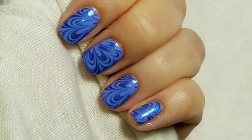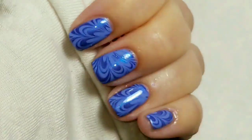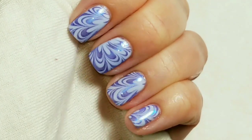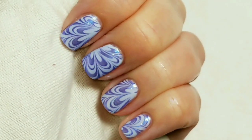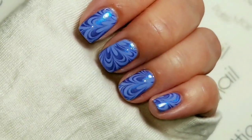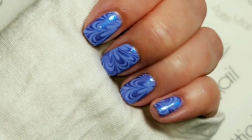Here they are when they're cold. And now I'm going to heat them up. Here they are when they're warm. So here is the finished look. Happy birthday, Gailene! Does my water marble look just as good as yours?